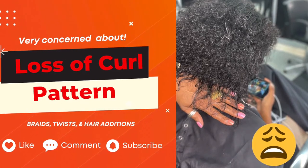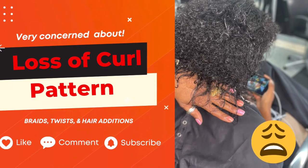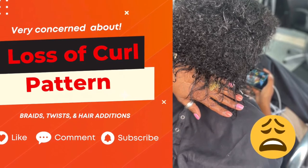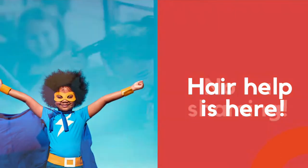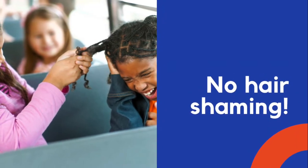Hey, what's up my good people? It's me, your homegirl, Adosha Wright. Welcome to my YouTube channel. I have a wonderful video and this one is all about a loss of my curl pattern. Oh, my curls is gone. My waves is gone. On this platform, it's a no hair shaming zone because 2022 is the year of release. Alright, so let's get down to it.